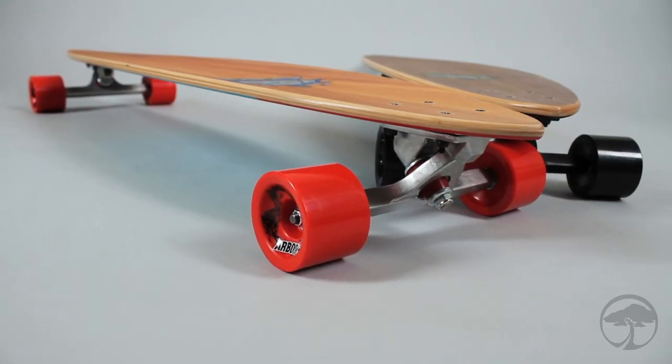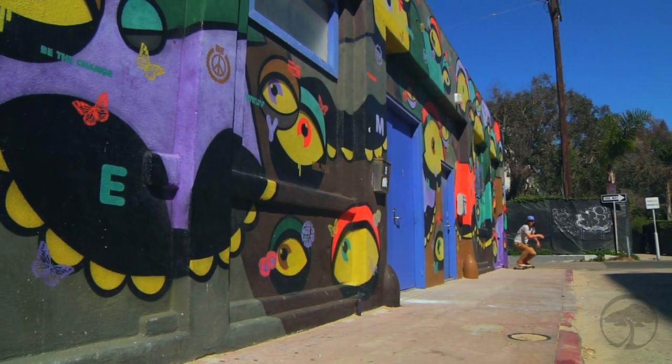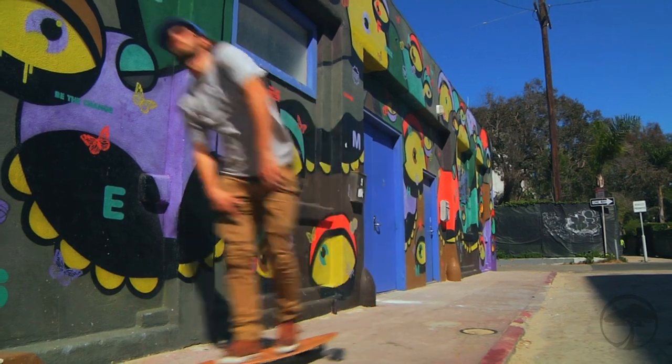The Timeless is a classic pintail carver designed for smooth, open stance skating. It features a wide platform and a substantial wheelbase for maximum push and speed stability.